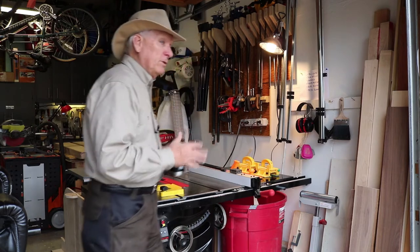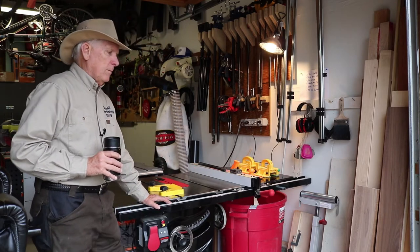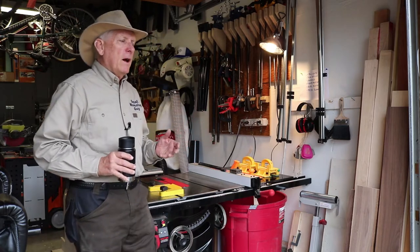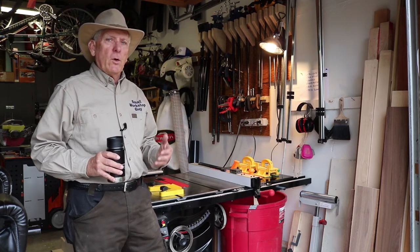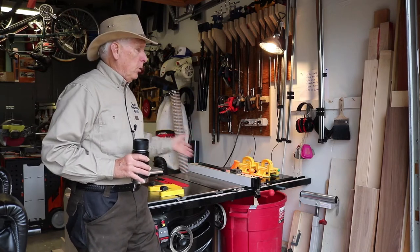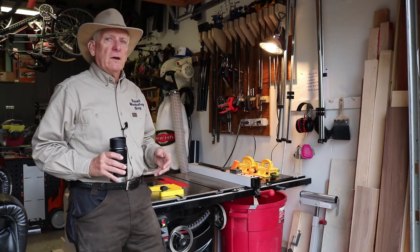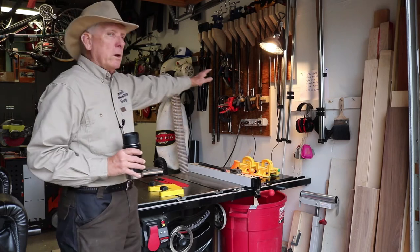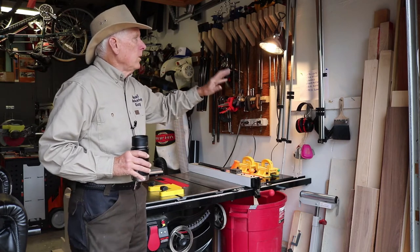I find the strategic place for the table saw is about four feet inside the garage door. That way, even though we've got great weather in Northern California, because I'm in a homeowners association I need to work with the garage door down most of the time. So I put it far enough in to give myself some room for infeed, but if I need more I can open the doors. I'm not normally working on that side of the table saw, so I've put that up against the wall.